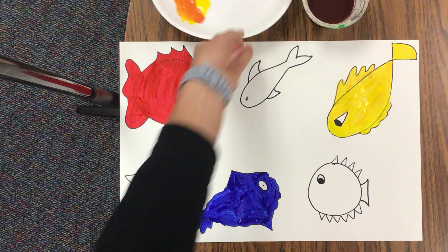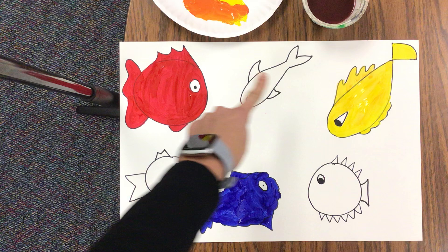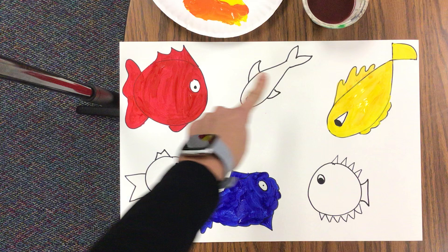Now where I'm going to use the orange paint is important. I'm looking at where my red fish is and where my yellow fish is, and the baby fish that's closest to those two I'm going to paint orange.